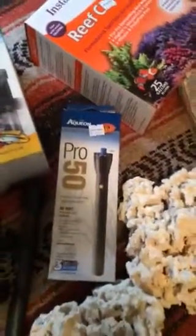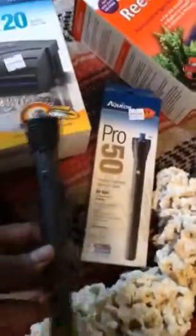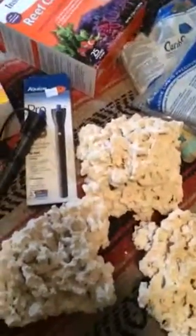Then we've got the Opion Pro 50 heater, like this. Then we have a few pieces of Lime Rock. I chose to get this kind because sometimes when you get the Lime Rock it hasn't been cured — it can mess up your water chemistry, and you can get things inside your tank that you really don't want.